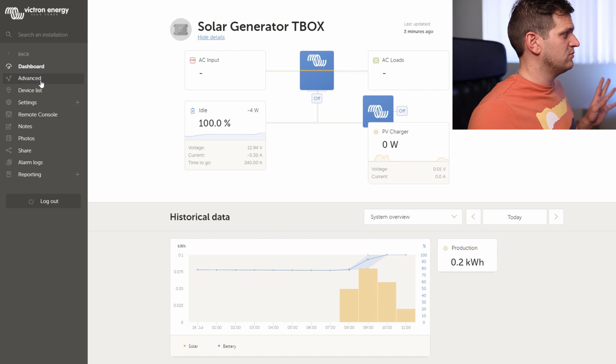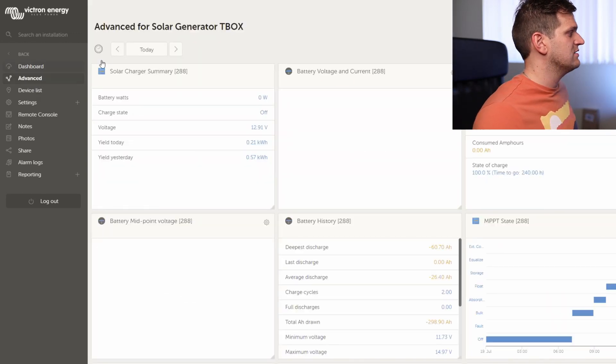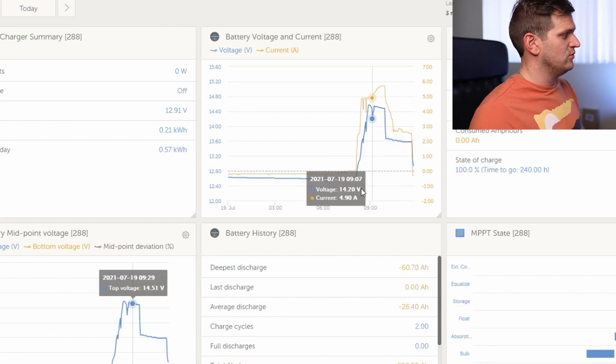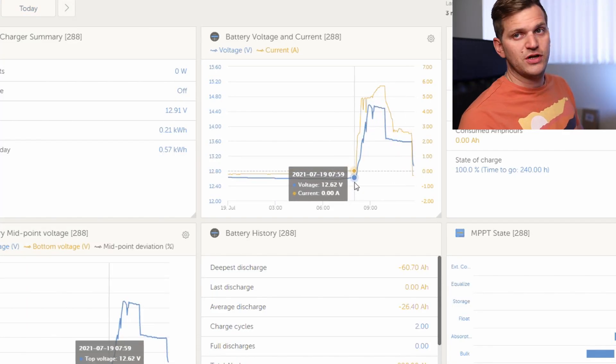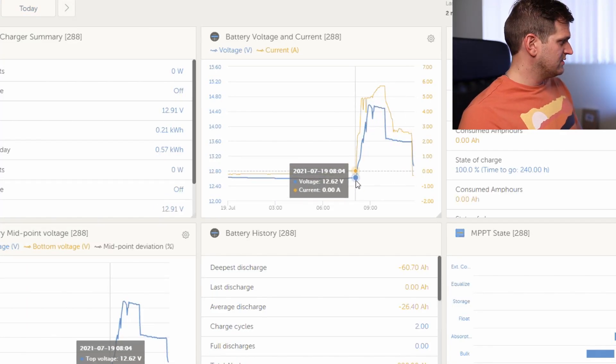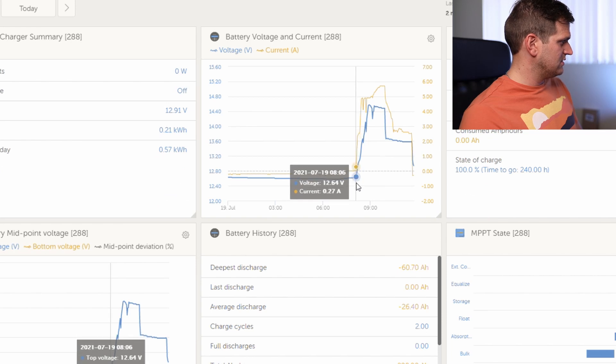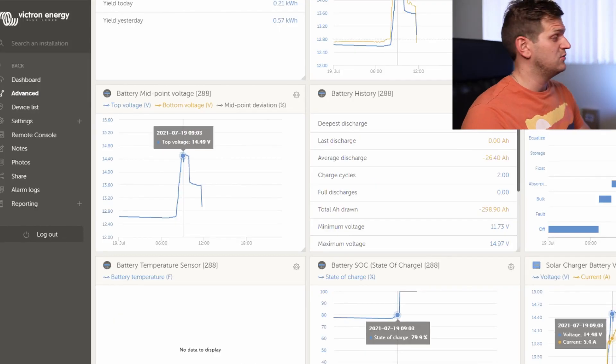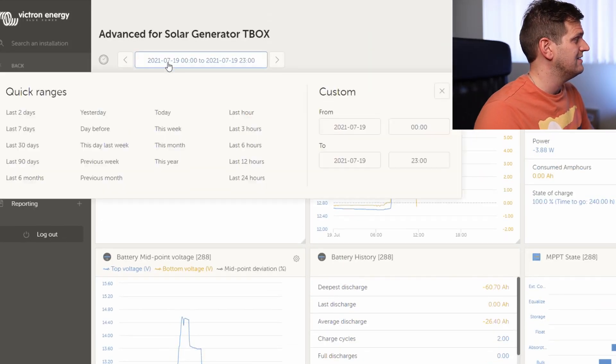I want to see more information so I'm going into the Advanced logging section. This is just from today. I mentioned that between 7 and 8am I plugged it back in. Here we can see at 8:06am it starts picking up the sun. That's what I can see for today. Now let's look at yesterday.